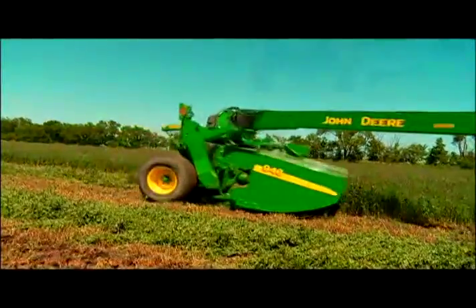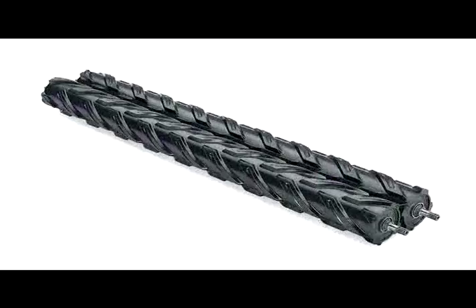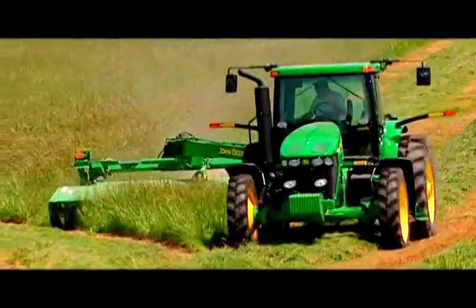Rugged steel means they'll hold up in the most abrasive soil. Urethane rolls provide consistent conditioning for crops like alfalfa and clover. And since they weren't formed under heat, they don't warp and bend like rubber rolls.